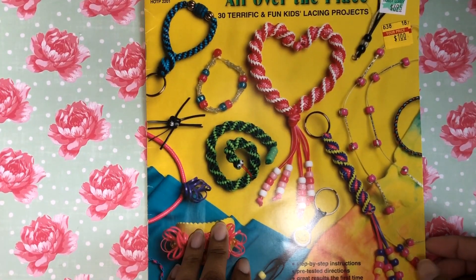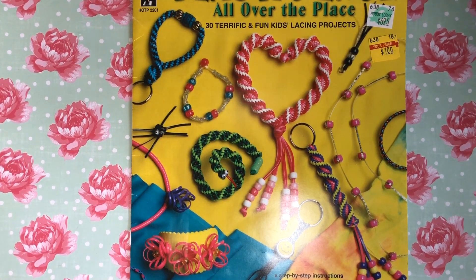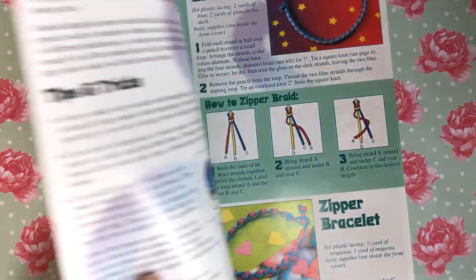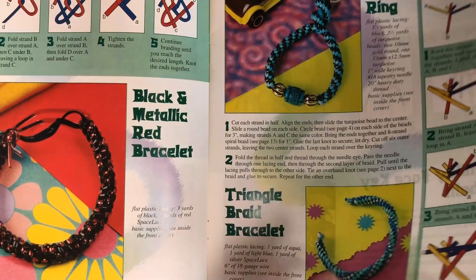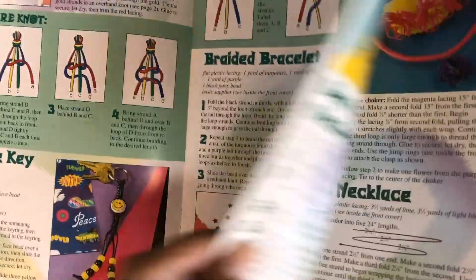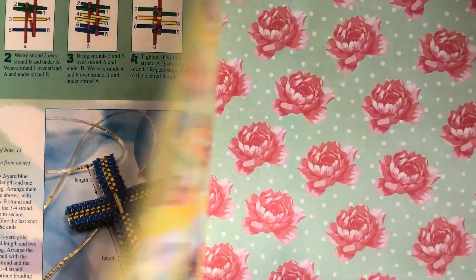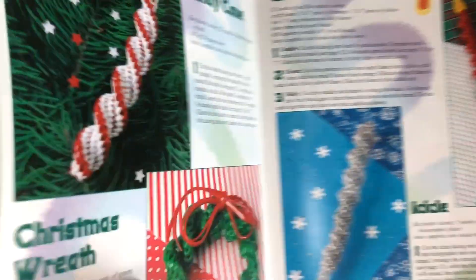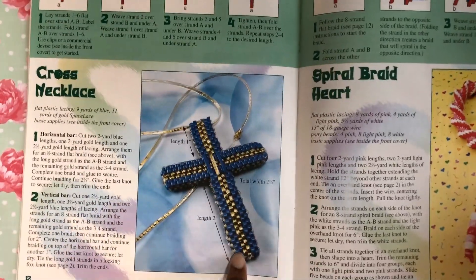This plastic lace was just a dollar. I used to kill these lanyard things when I was a kid — I actually used to sell them at school. I always had a little hustle going, selling candy I'd stock up on at the pantry near my bus stop. I've forgotten how to do some of the designs I used to know, and my nephew likes to do them now too. I picked this up — it'll be beneficial for both of us to learn some new designs. Look at that cross pattern — I've never done that before. That's awesome, just a dollar, can't beat that.